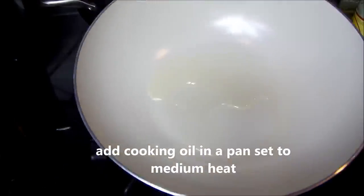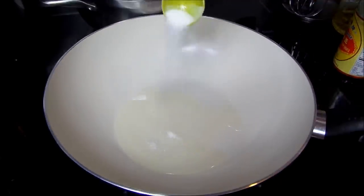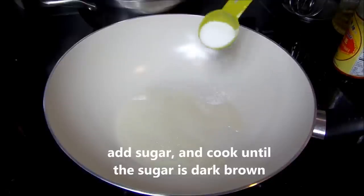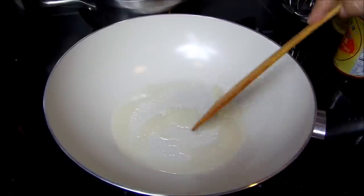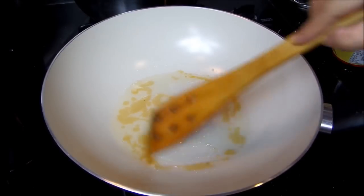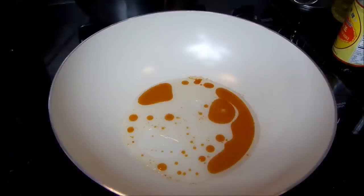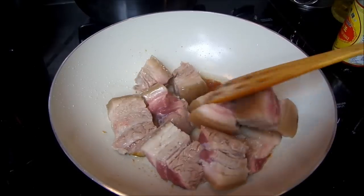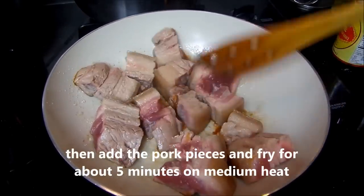Add cooking oil in a pan, add sugar and cook until the sugar color is brown. Then add the pork pieces and fry for about five minutes.